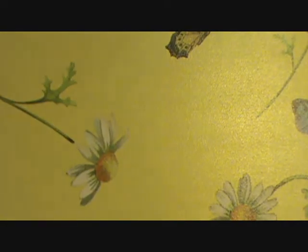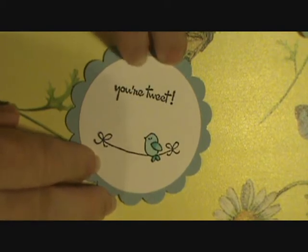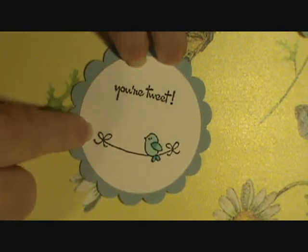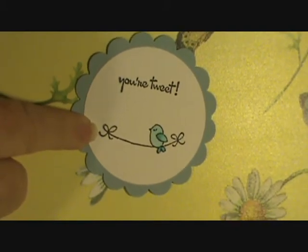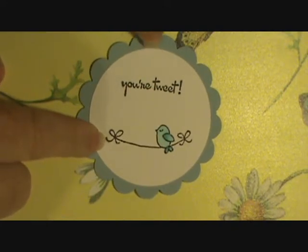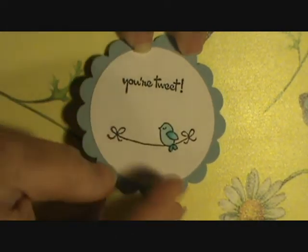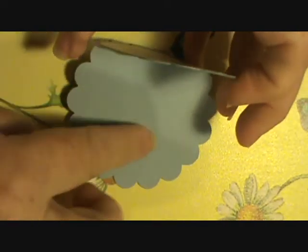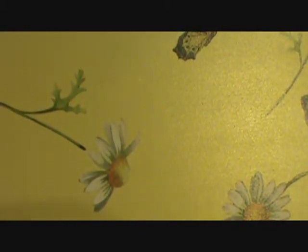I'm going to make these into like a gift set. This one says 'Your Tweet' and it's from My Creative Time — it was a free set she gave when you ordered something over Memorial Day or Mother's Day. It was pretty simple, just a little bird, but I thought it was cute and it'd make a cute little card to give to somebody.